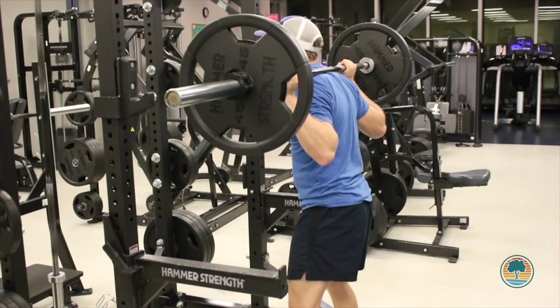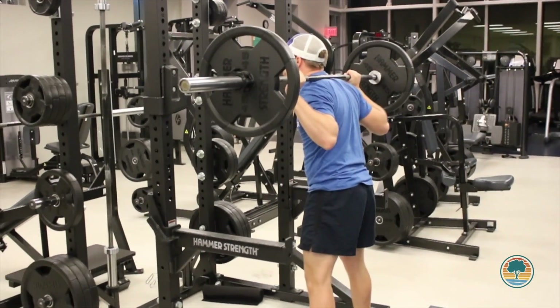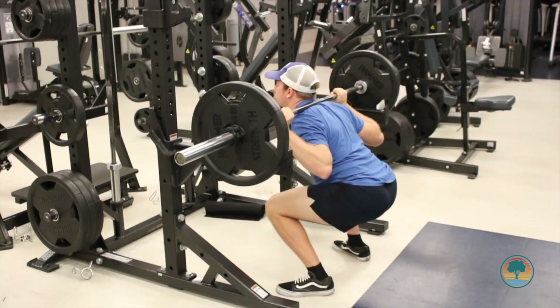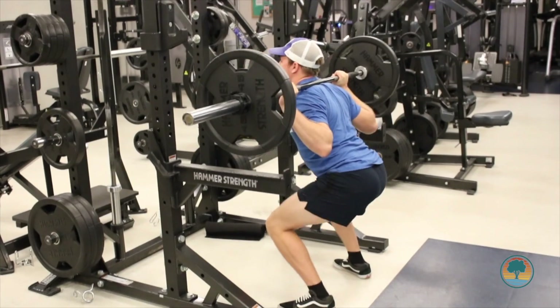Everyone should do squats because it's a primitive movement. Everyone gets up and sits down, so it's important to strengthen the muscles you use while doing those movements. You should do back squats because it helps build muscle, and muscle is going to keep you healthier and functioning better for the long term. Back squats work your glutes, your legs, as well as your core.